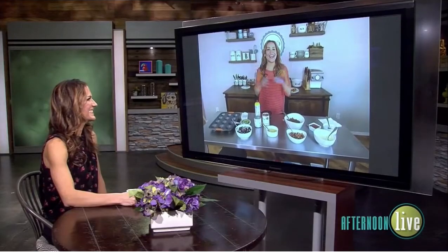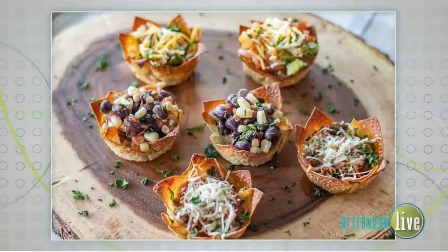It's good to see you. Very nice to see you too. I love how you always take one ingredient or one dish — the wontons — and make it into different things that you can enjoy. I love the variety.